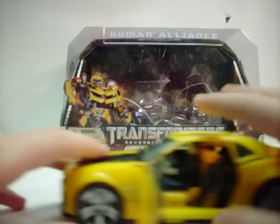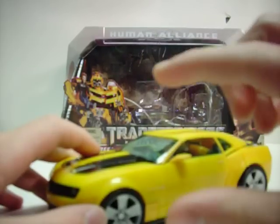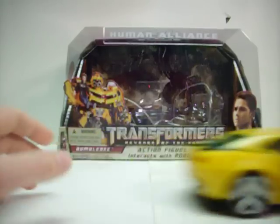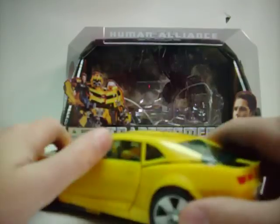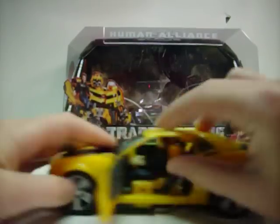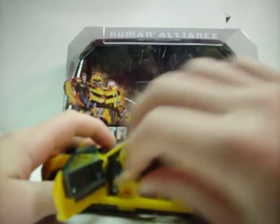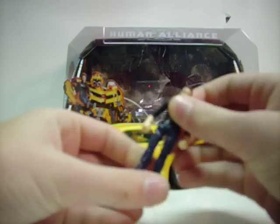He's very small — smaller than a Legend, smaller than G.I. Joe. But honestly, this vehicle mode is just amazing. It rolls very well, very quietly. It's just big. Let's take Sam out — he's holding on to the steering wheel. You can put him in the passenger seat if you like, if you don't think he deserves to drive this Camaro because nobody likes Shia LaBeouf.